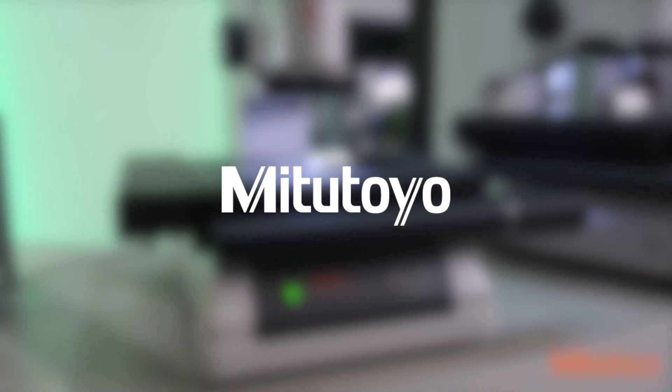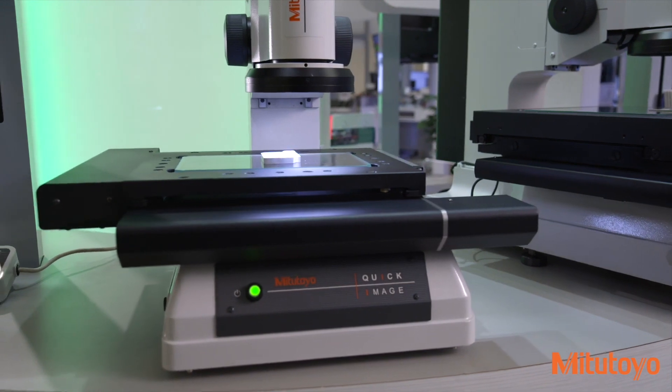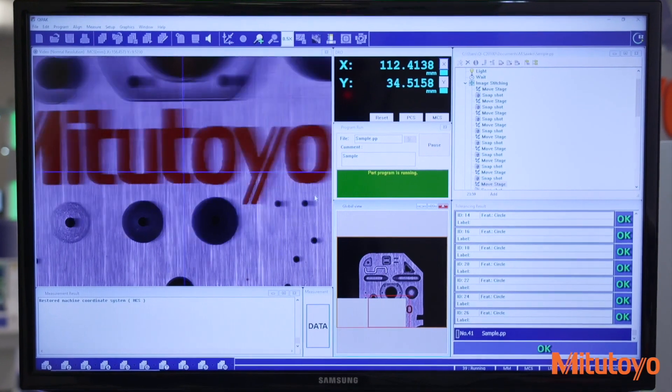Taking high-accuracy measurements is simple with the Quick Image System. Orientations of parts are automatically detected, and simple measurements can be executed with a single click anywhere within the screen.